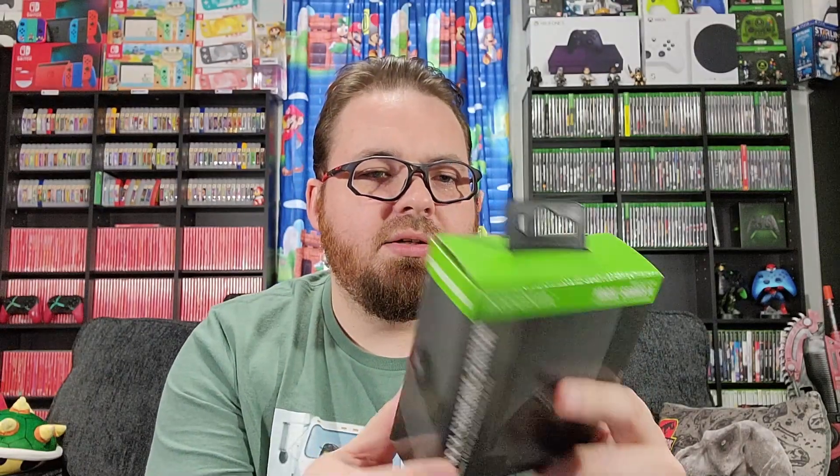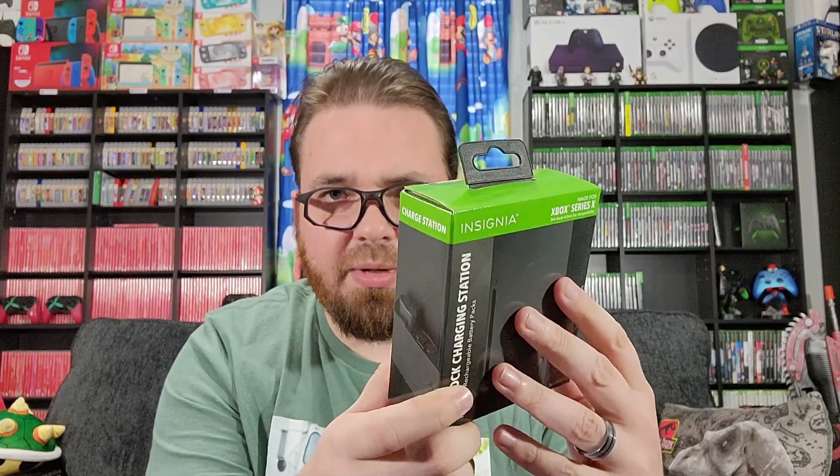So unlike the other one, this one looks like it would clip on the bottom. We're just going to open this up rather quickly. There are no seals or anything, so I'm just going to open it right here, then attach it to my Series X and see how it works. The other one just clipped on the side, so there really isn't much to it.